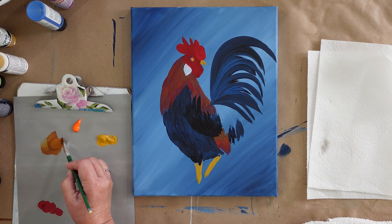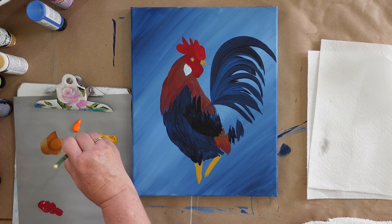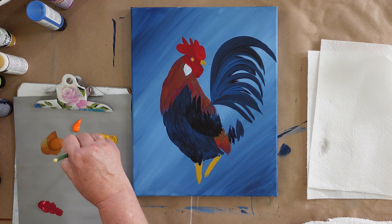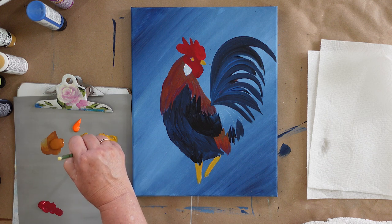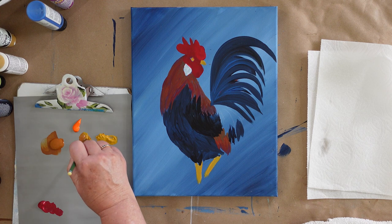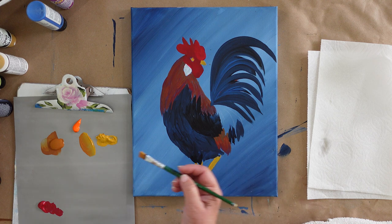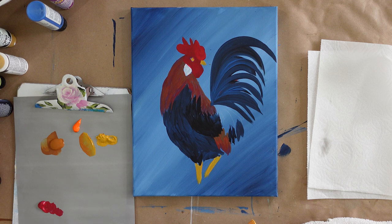I'm putting some paper towels up here so you can see how I do that. I rinse my brush well, tap the extra moisture out, and then I go to load it. I'm loading with raw sienna and yellow ochre, 50-50, about even, and I work it into my brush so they blend together. Load it well so you have plenty of paint in your brush without it being gloppy.